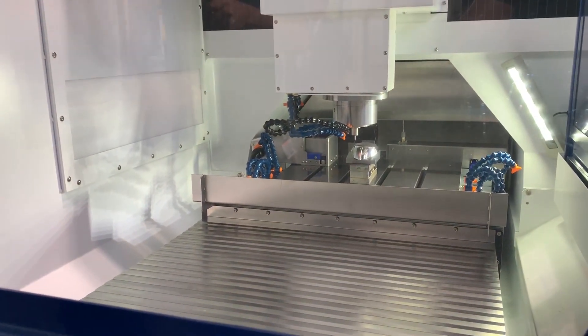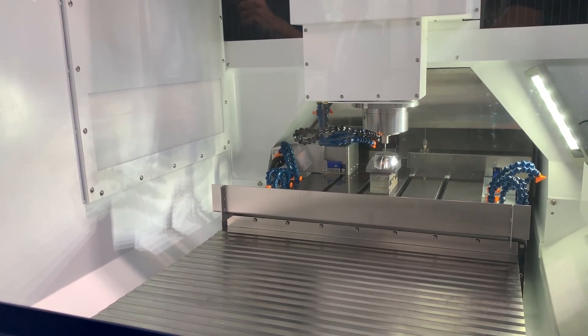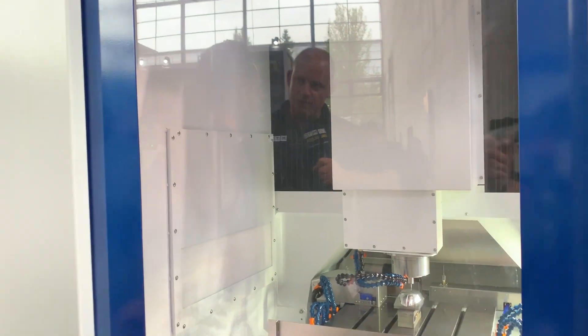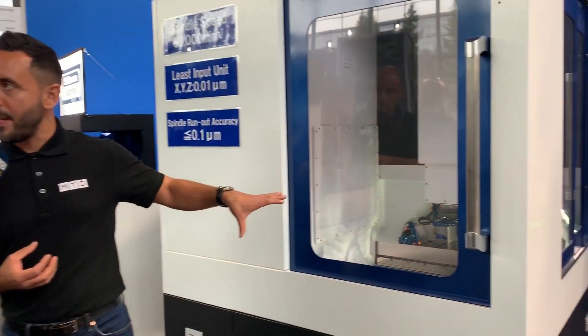It's a machine predominantly to make mold and die work. It's an extremely accurate machine that can produce the most accurate parts — and when I say accurate, I'm talking nanometers, not micrometers, with an absolutely astonishing surface finish. What I notice about it is the bridge construction. We see bridge construction machines on much bigger mills, but this is quite a small, nimble machine and it's got a 60,000 rpm spindle. Is that part of generating great surface finishes and precision?